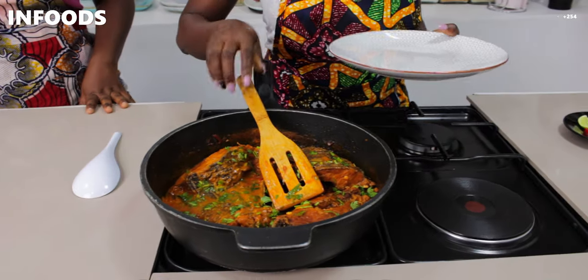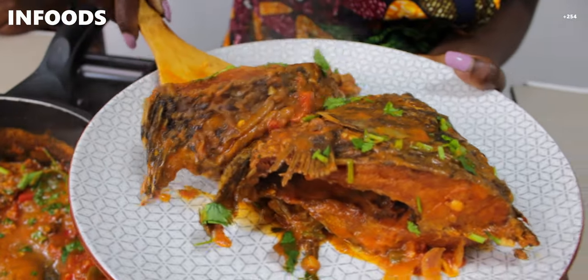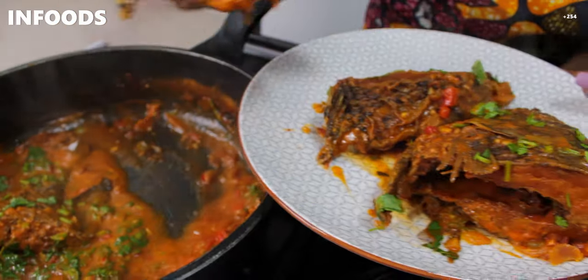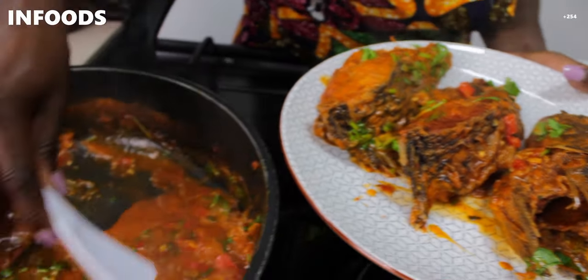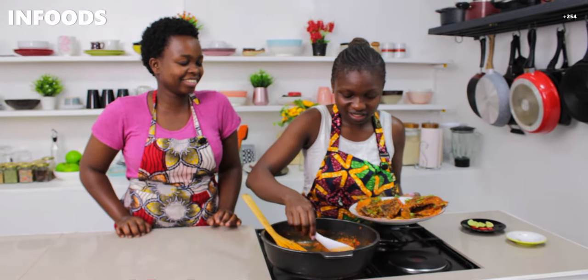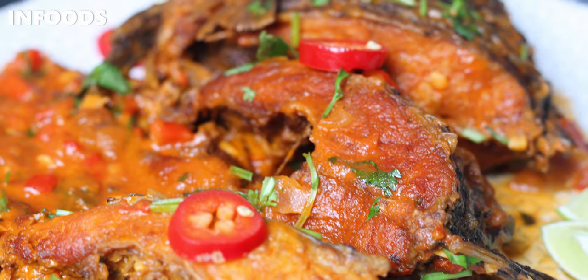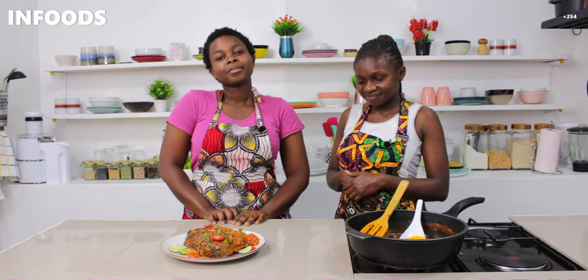Our meal is ready! We're going to plate our beautiful fish — look at how good they look. We're going to add a little bit of sauce — look at how thick and rich it is. Grown-ups will enjoy it, children will enjoy it, everybody! The only thing missing is ugali. Guys, I hope you try out this spicy tilapia and surely enjoy it. Thank you so much for watching, and thank you Brenda for joining us. Catch you on the next one — bye!